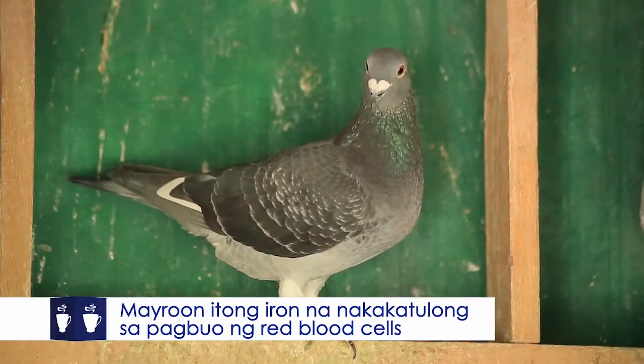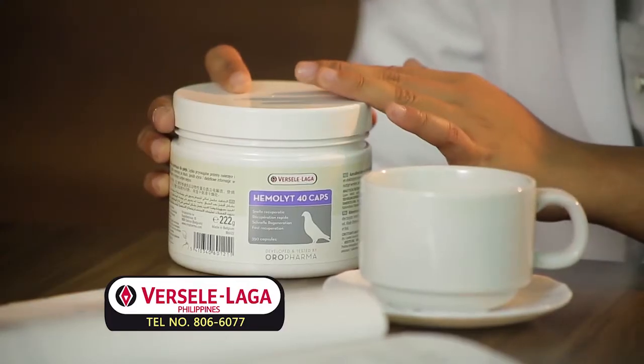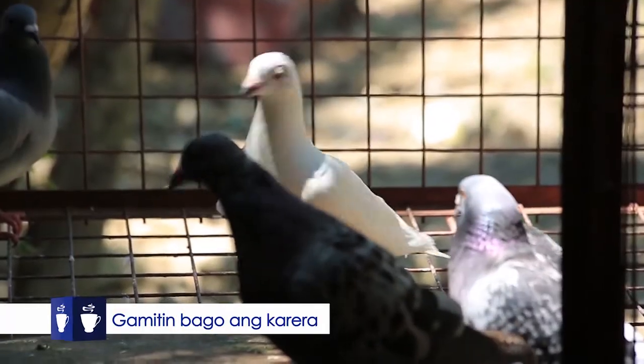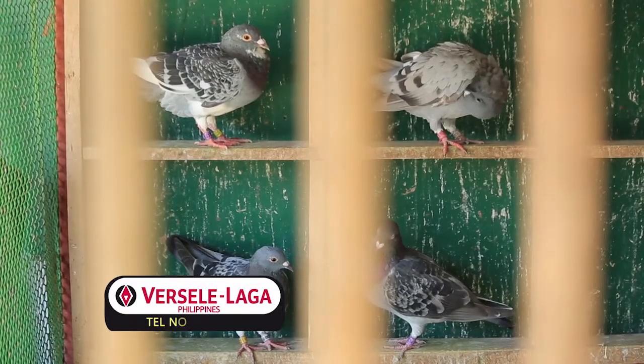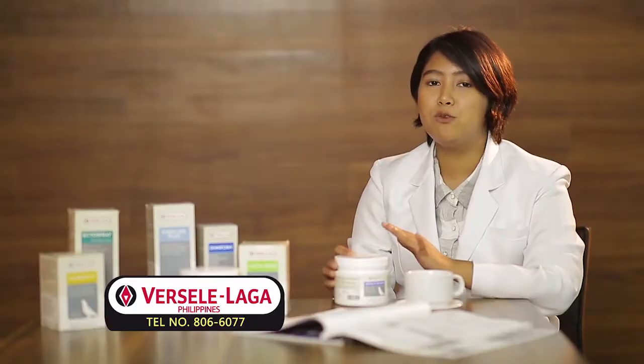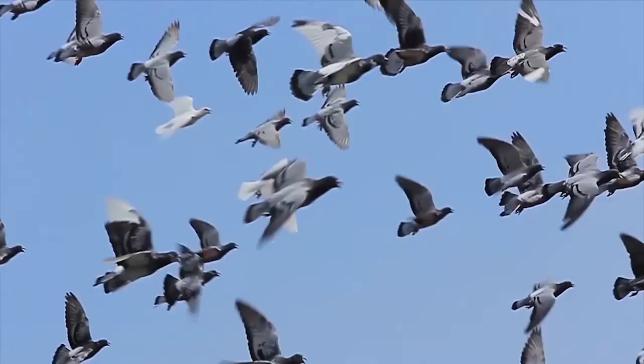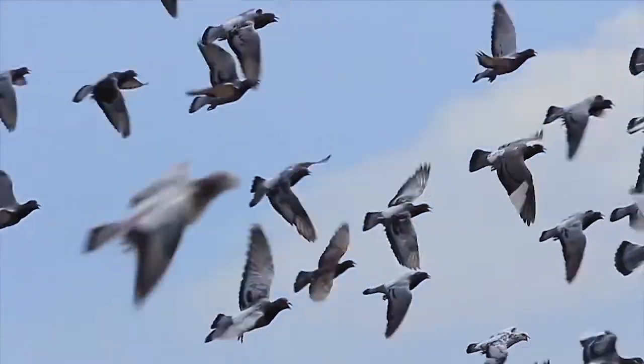Hindi lang ito sa pagkakaroon ng kuto ng ating mga kalapati. Pwede din natin itong gamitin bago ang karera — 10 hanggang ikalabing apat na araw bago ang race. Kasi during 10 to 14 days, doon nabubuo yung red blood cells or yung RBC ng ating mga ibon. Doon sa loob ng RBC, binubuo ito ng mga hemoglobin at iron. Yung hemoglobin, doon sumasakay yung oxygen — yun ang kailangan ng ating mga kalapati para sa mahabang paglalakbay sa karera. Kailangan din ito para hindi magkaroon ng lactic acid production kung saan namumulikat ang mga muscles ng ating mga kalapati.